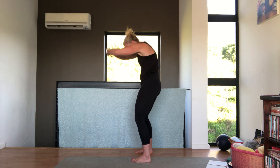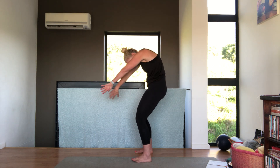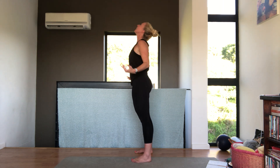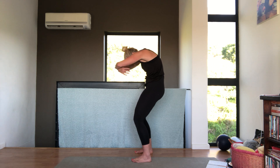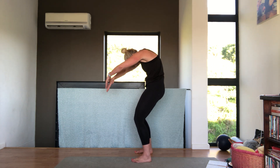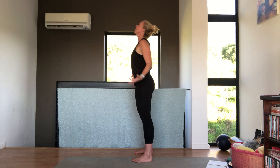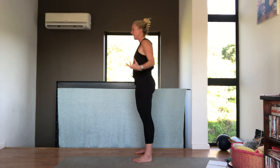Round the back and open. Really round, tuck your head under and back — almost like you're hugging a ball. And open. One last one. Nice.